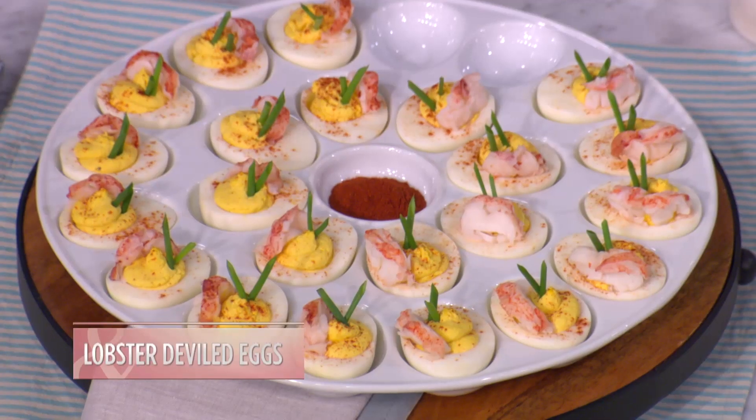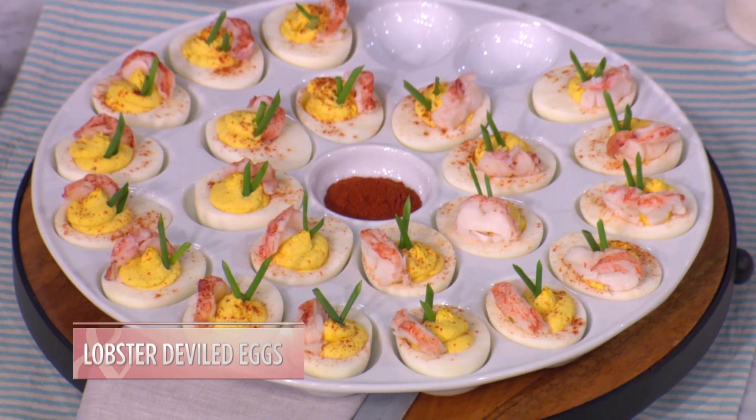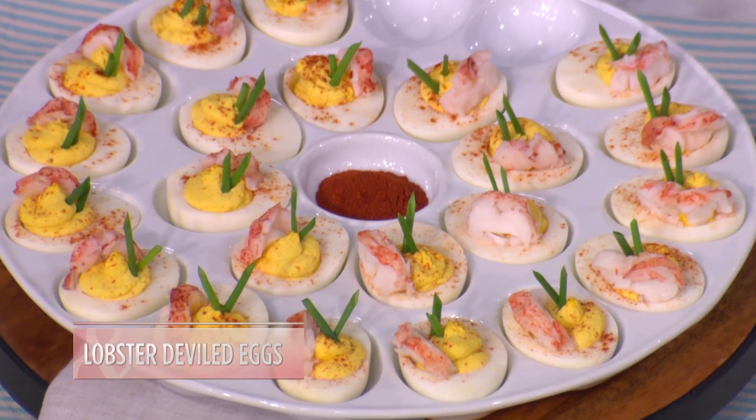We are doing my lobster deviled eggs. And the thing about deviled eggs — because I was born and raised in the South, and you know this, Kelly.